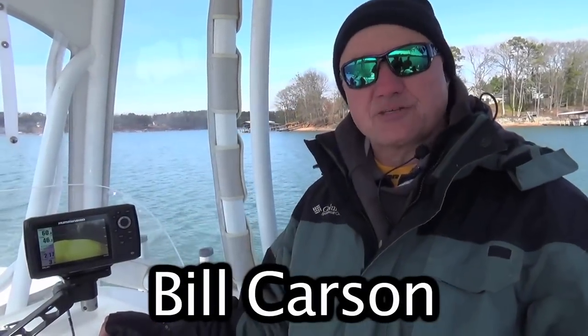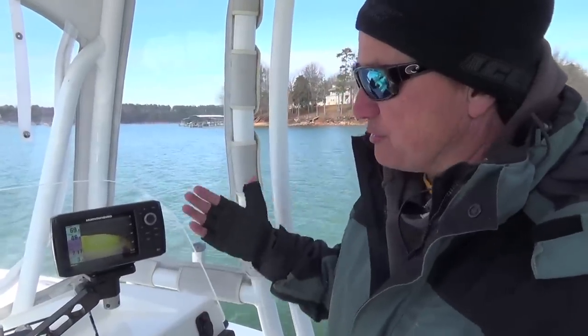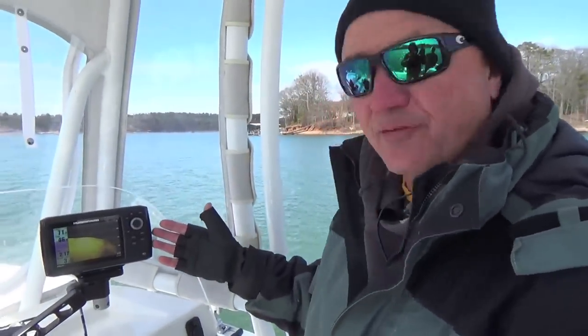Hello, my name is Bill Carson. I'm the Field Marketing Manager with Humminbird, and we're here on Lake Hartwell. We're here while all the things are going on with the Bassmaster Classic, and today what I would like to show you is the newest darling from Humminbird.